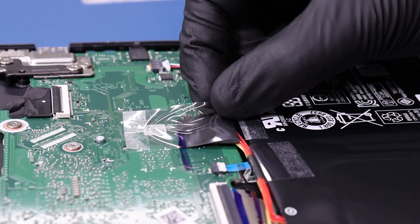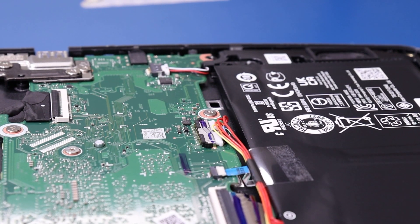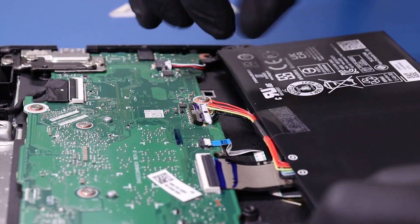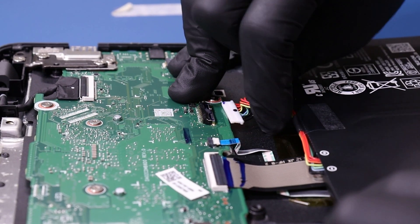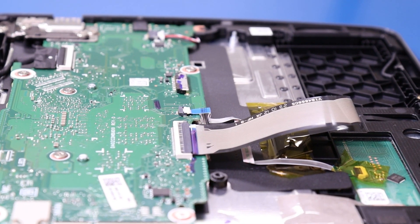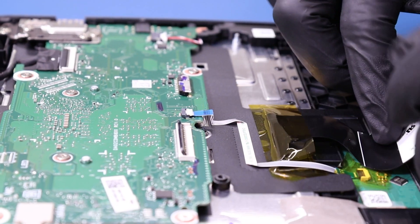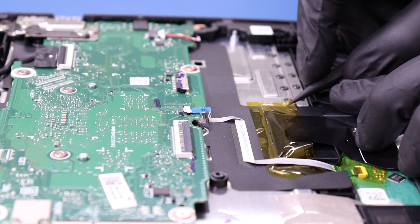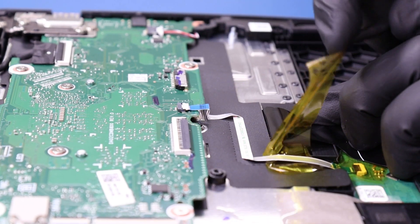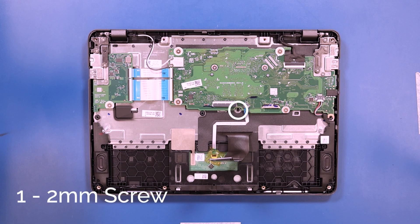Peel back the tape and unplug the battery from the motherboard. Note that it's easier to just remove the battery for this repair as there's nothing holding it in place. Flip open the locking clip and unplug the keyboard cable from the motherboard. Peel off the tape and remove one 2mm screw.